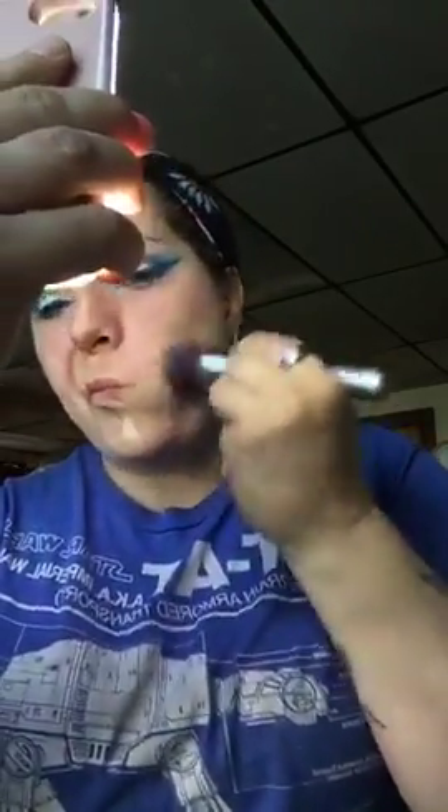We're just blending this in. These are two different colors — when you mix them it creates the right shade. This is minimal coverage right now — when you don't feel like looking too cakey. I've been noticing I don't want to look cakey.